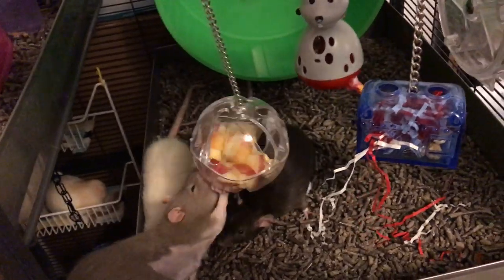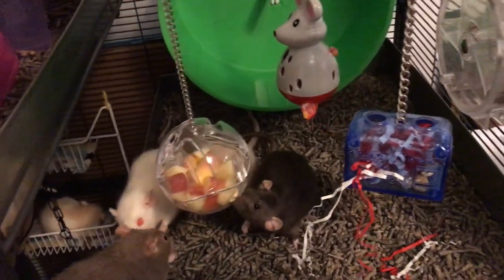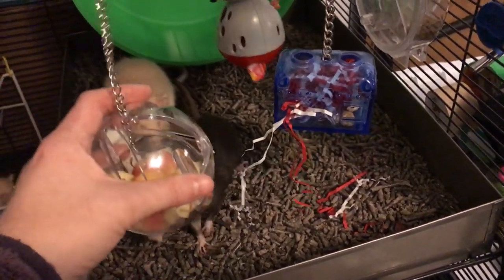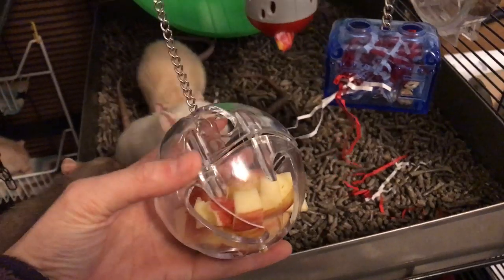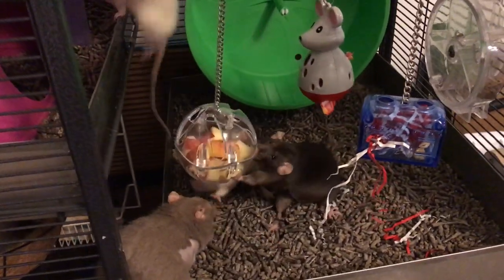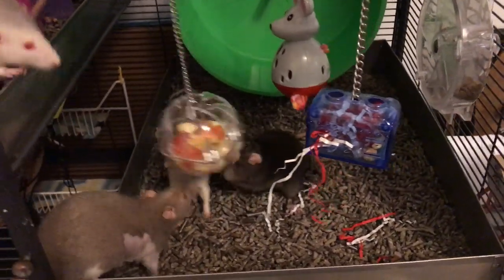The nice thing about these is you can also disconnect them from the chain and put them on the cage floor. In the case of the ball, that's the easiest because the piece inside is just connected like that. If you unclip it — here are the magnet parts — you can easily take out the chain, just clip the ball back together, then put it on the floor and they'll be throwing it around like one of those foraging balls I showed before.